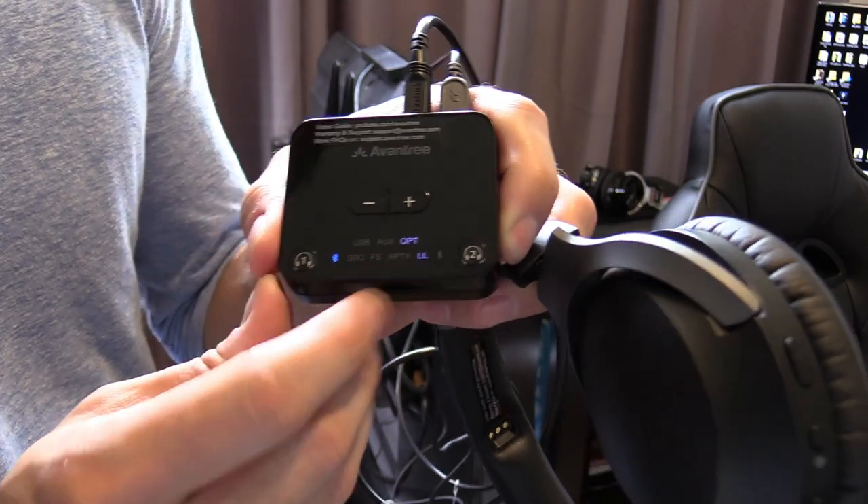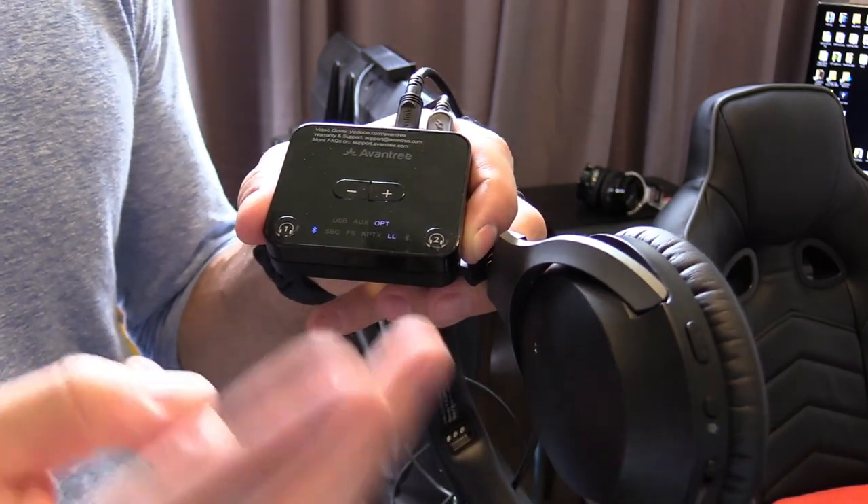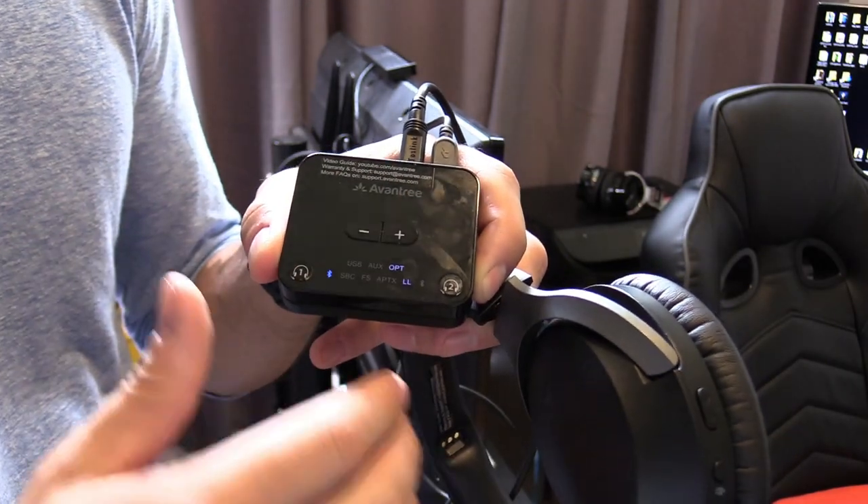'LL' means low latency, so right now we're getting low latency which is great. If you have two headphones connected at the same time, you may not get low latency because the device is transferring more data.